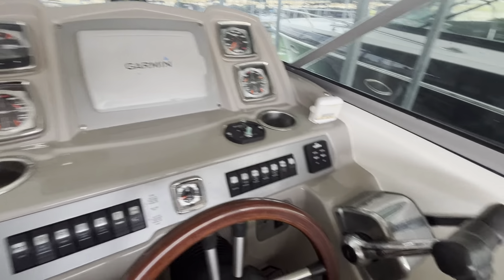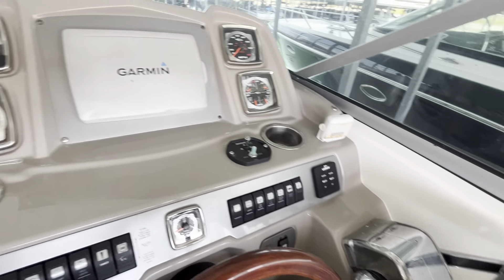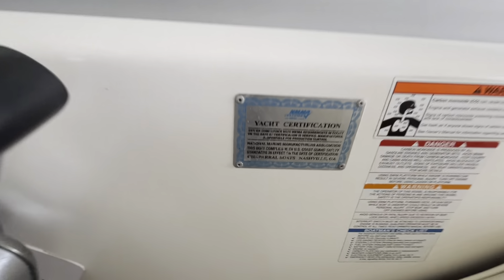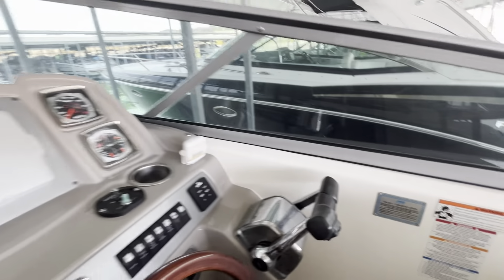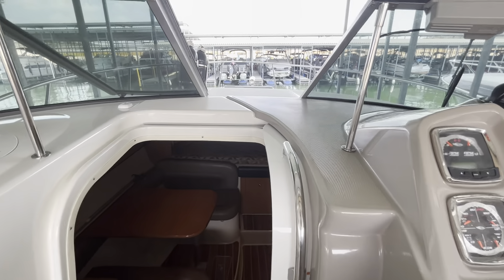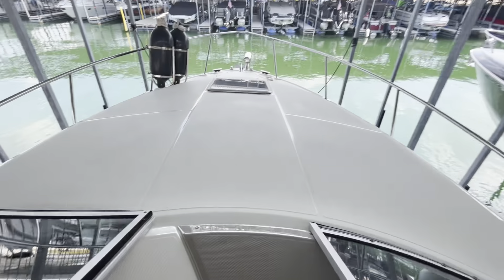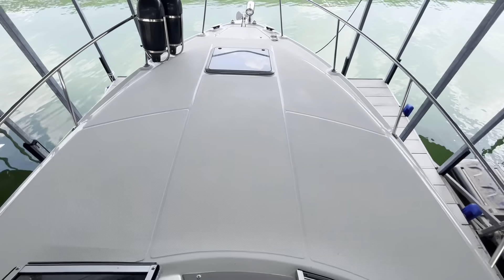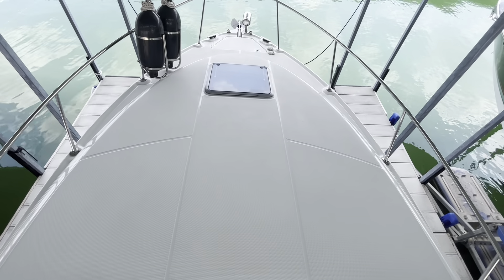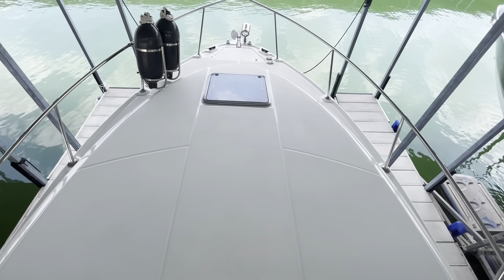Really nice addition — throttles for your twin engines there. You'll see none of this is faded from the sun; this boat's been very well taken care of. Your yacht certification there — you can throw as many people on here as your heart desires. Going on up through here to the bow — really nice, clean bow, plenty of area for the ladies to lay out and catch some rays.